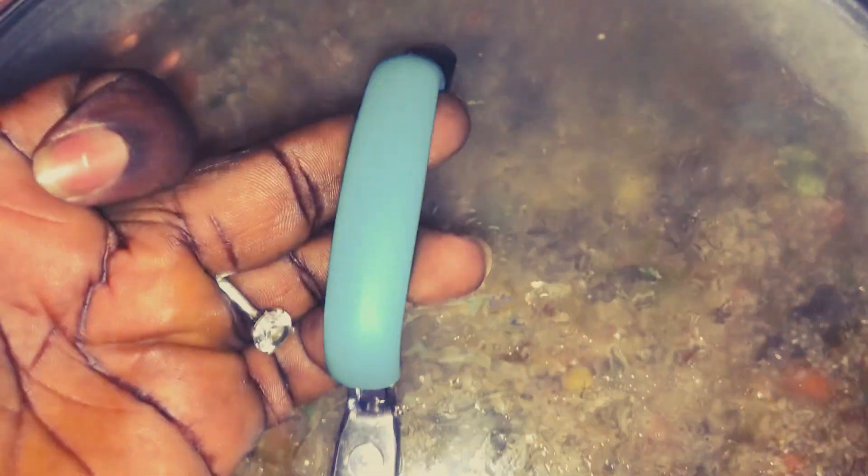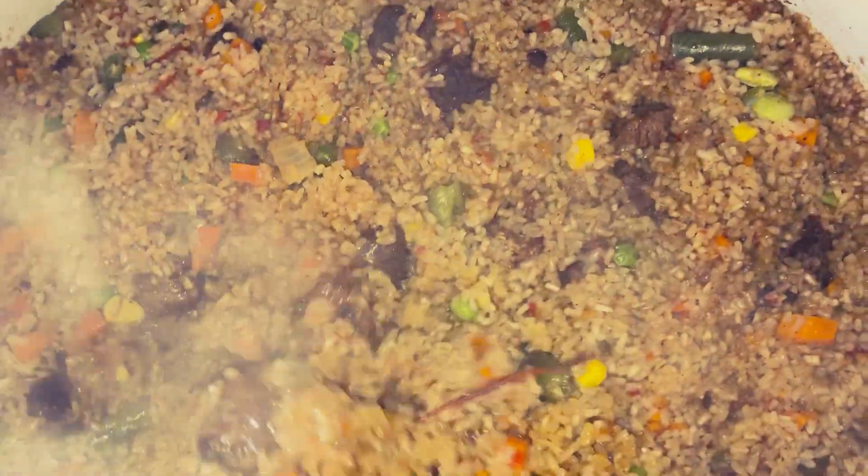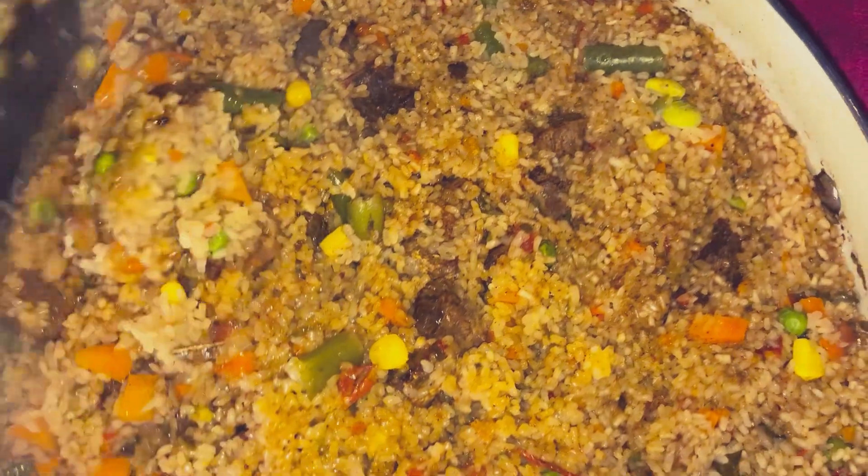Low heat for 10 to 15 minutes. Let's check on our rice — as you can see it is steamed and some parts of the rice are already cooked. Now it's time to flip it over and let every part of it cook as well.